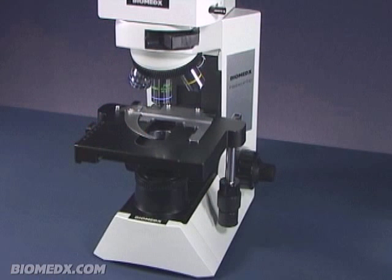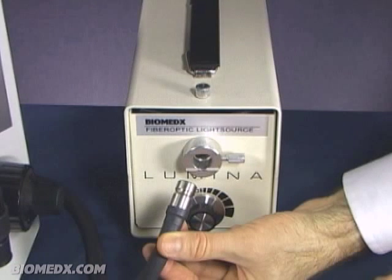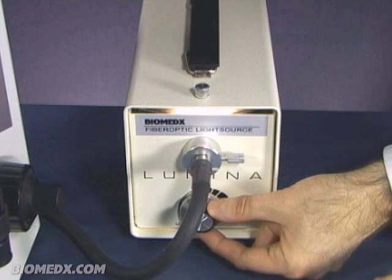Here is the base frame of the microscope. You will note that there is a fiber optic cable extending out from the back of the unit. This is the cable which will need to be connected to the 150 watt quartz halogen light source. It is with this unit and the power switch where you control the microscope light intensity.